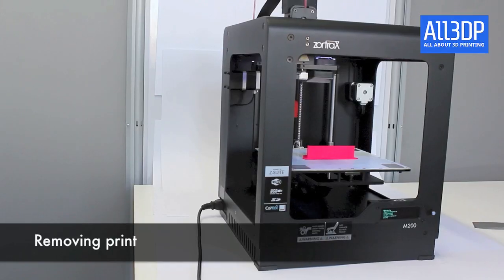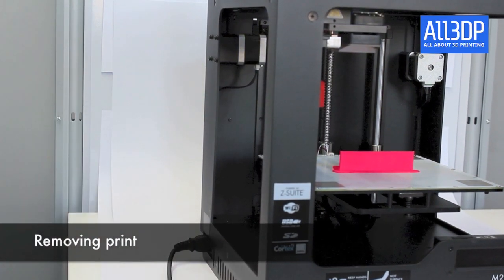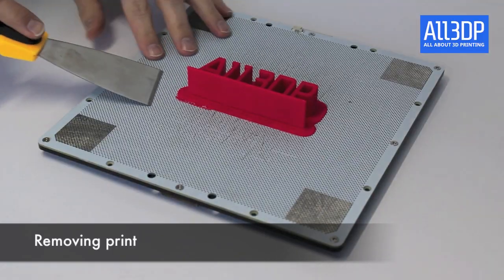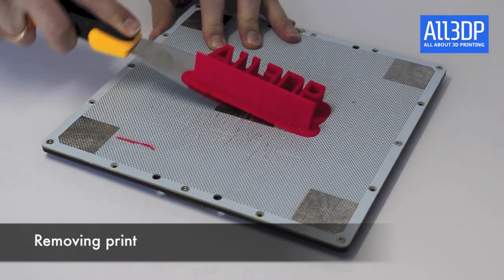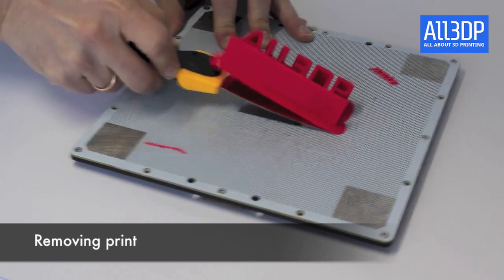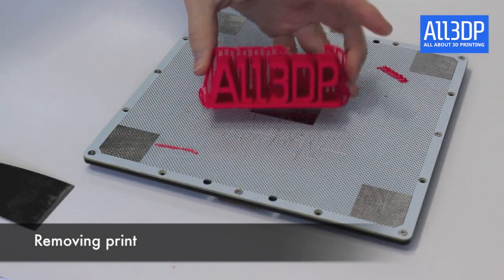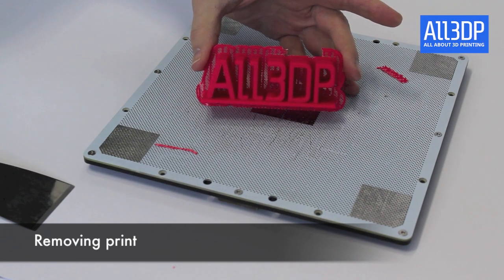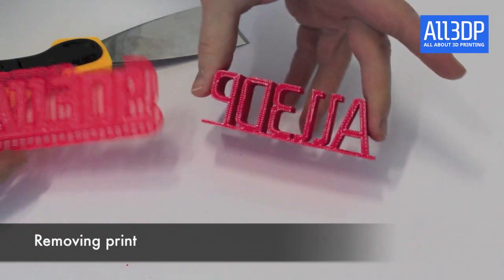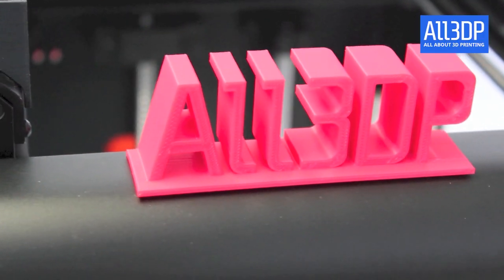Once the print is ready, let the build plate cool down a little bit, then remove the build plate. Take the spatula and remove the print from the plate, which is quite easy. If you're a 3D printing pro you probably don't need to remove the build plate, but for beginners it's easier. The quality is actually very, very good — we really like the quality the M200 provides.